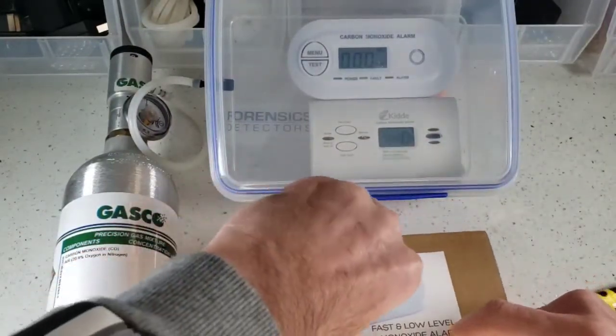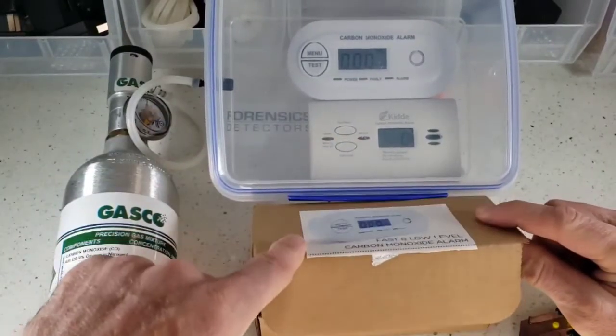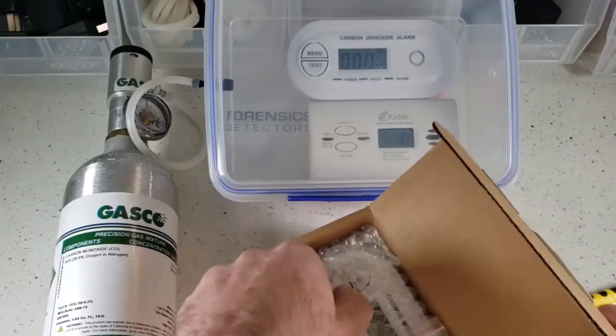All detectors from Forensic Detectors come in a nice corrugated box, so they don't come to you undamaged. Inside you find yourself...